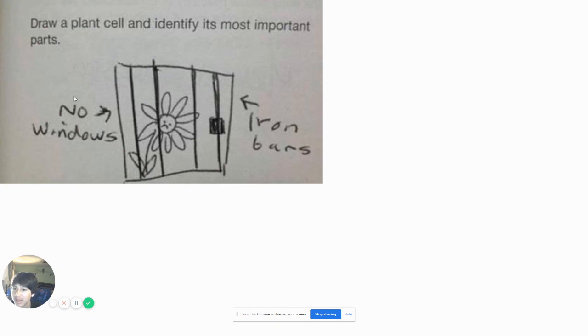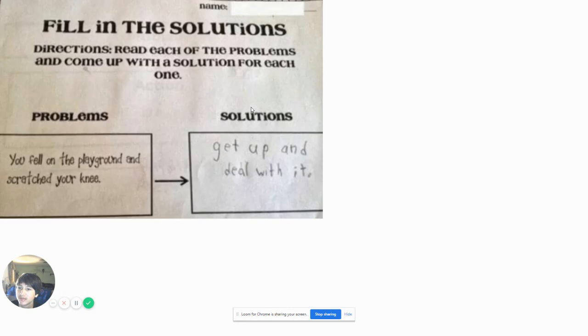Draw a plant so that I identify its most important parts. It has no windows and it has iron bars. That's not what a plant has. It's been a while since I learned life science. I think it has... chloroplasts. I have to check that cause it's been a while so I don't know for sure. It can make its own food because of its chloroplasts in there.